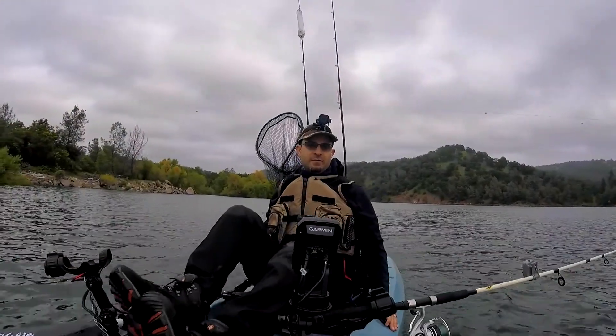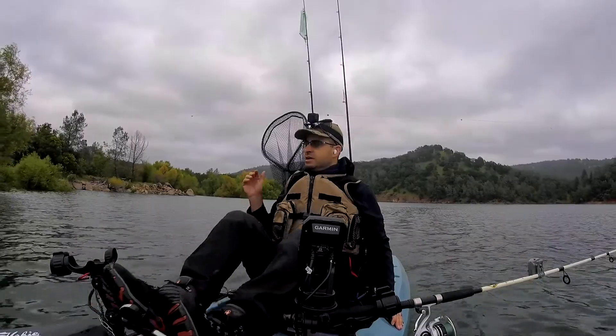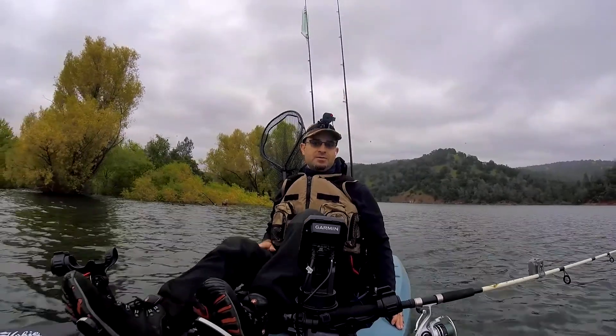We're just getting started out here today at Folsom Lake, Rattlesnake Bar. Just got the first line out, getting the second line out here in just a second. First time up here at Rattlesnake Bar in the boat, and we'll see how the day goes.